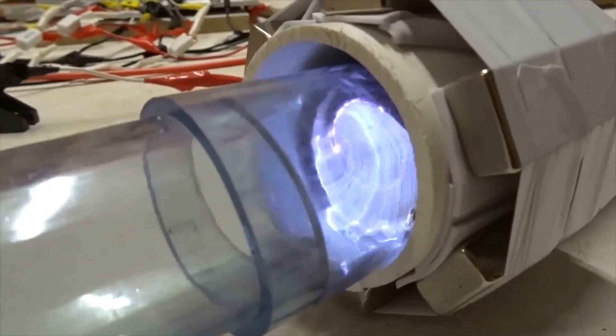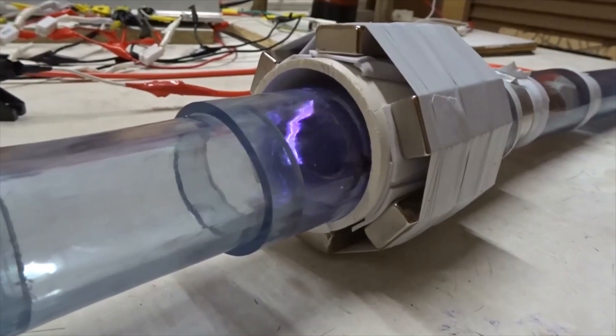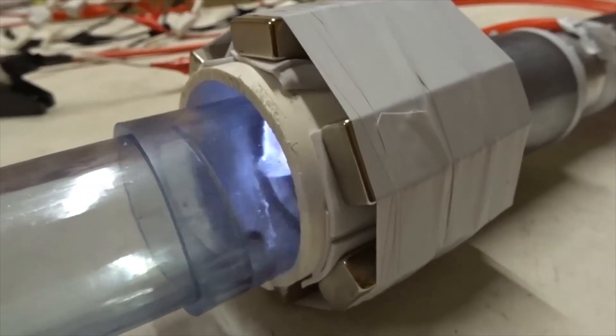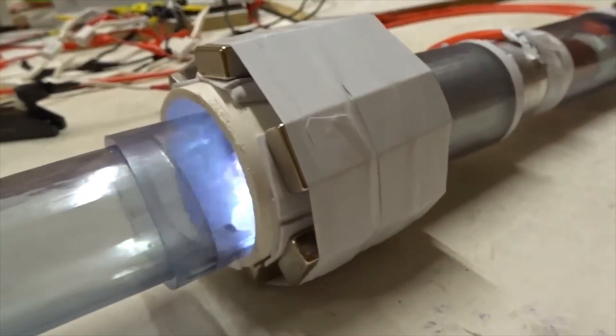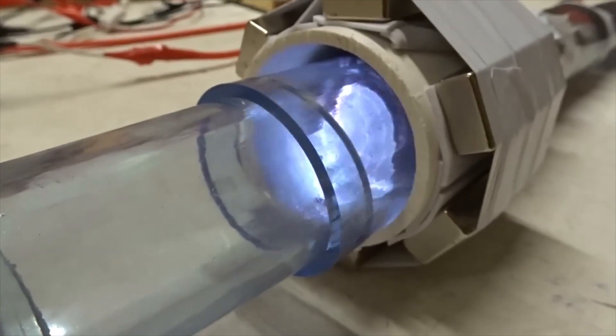Spin and ejection continues most of the way through the radial magnets, and then as it leaves the tube, it goes back to spin with not as much ejection. With six magnets, the maximum spin and ejection occurs when the ends of the aluminum tube are somewhere in the central regions of the radial magnet. You hear a propeller-like motion of the gas.